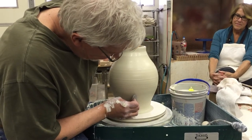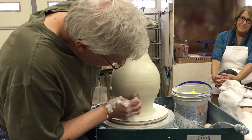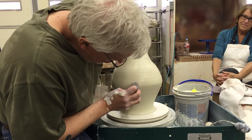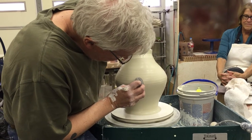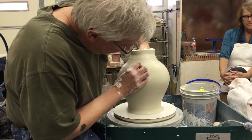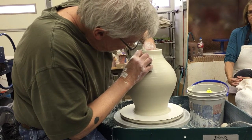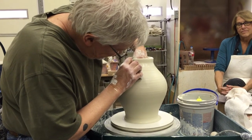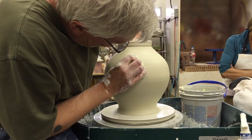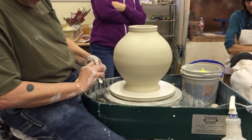From here on out, I essentially use the two ribs opposite each other. But technically, they're not exactly opposite. I'll show you what their relationship is, and then I'll step back and look at the form.